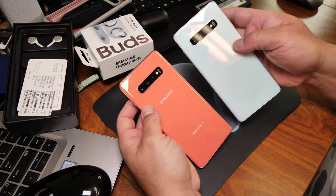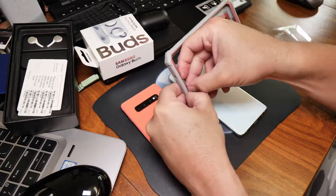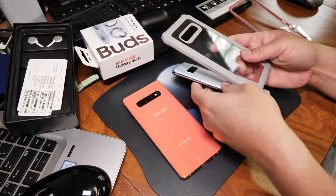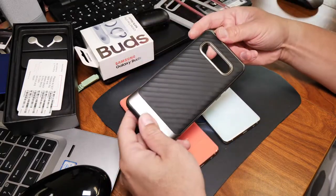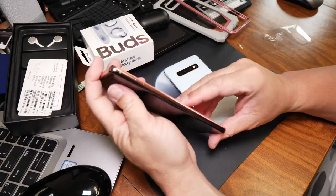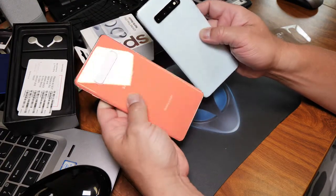What do y'all think, guys? I like it. Actually, I got two cases I bought for this — this is a clear one, by the way, you can see through it. Just the red glow on black. First impression: I like it, I like the color, bright — that's for sure. I think I'll like it. White's pretty cool too. They're both cool in their own ways.